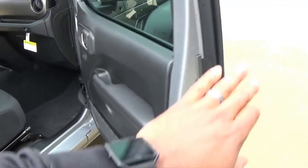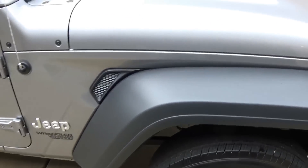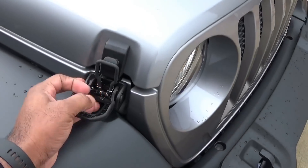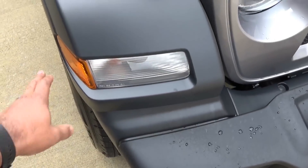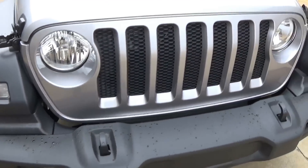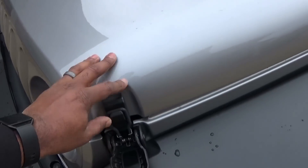They put this feature here — my understanding is it actually does have some usability, it's not just there for looks. These latches are different on the 2018, which is very cool. The lights here are different as well. There is an LED light package upgrade that they had on the Sahara — they had a Sahara there but somebody else was buying it when I was there.